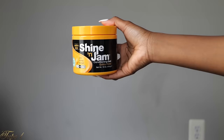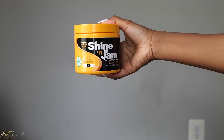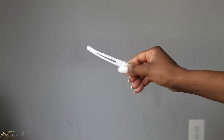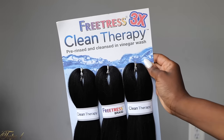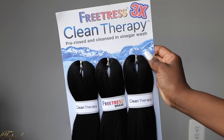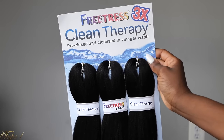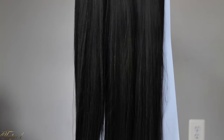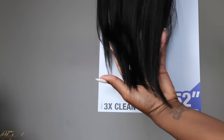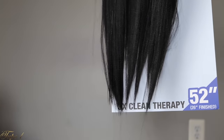Alright guys, so you're going to need some shining jam — this is the conditioning gel extra hold — and you're going to need a rat tail comb, some hair clips, some rubber bands, as well as some braiding hair. My braiding hair of choice is the FreeTress Clean Therapy Pre-Rinsed and Cleansed in Vinegar Wash Hair. It comes three in a pack. I love this hair because it is pre-stretched; you just take it out of the pack and you are ready to go.